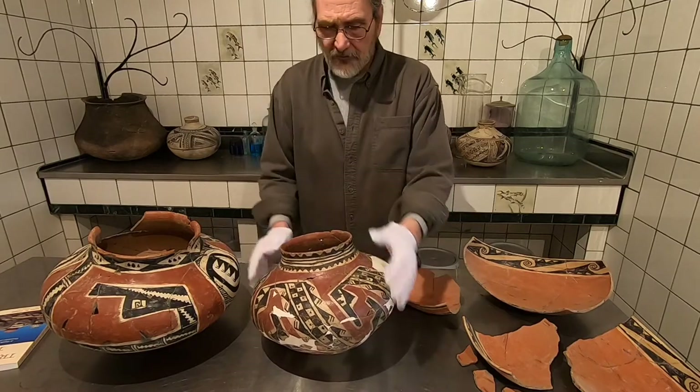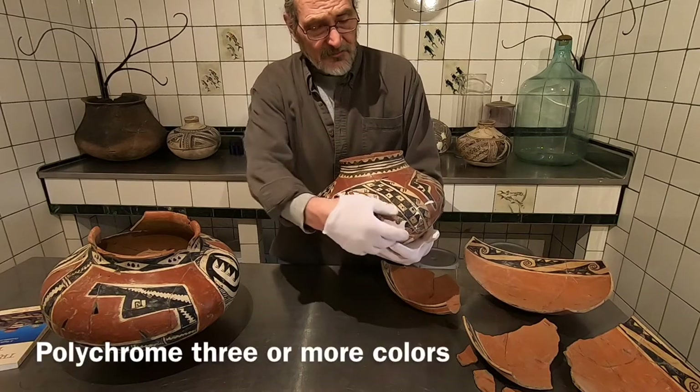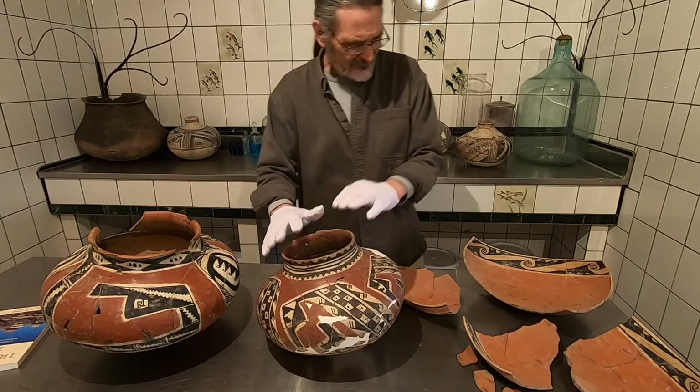They're very similar — three colors: the overall red slip, the white kaolin, and then the black. There are a lot of cloud symbols and water symbols. We'll talk about those at a later stage.